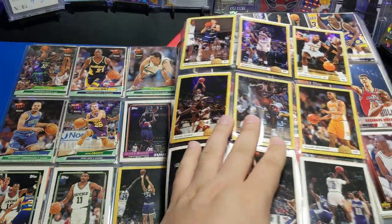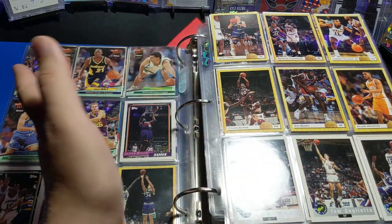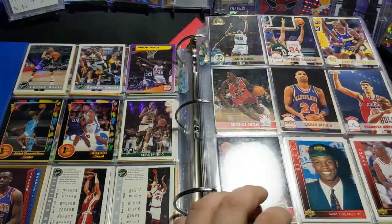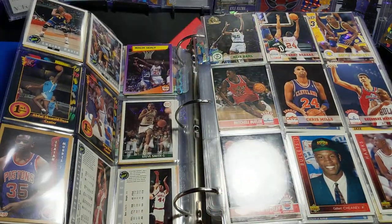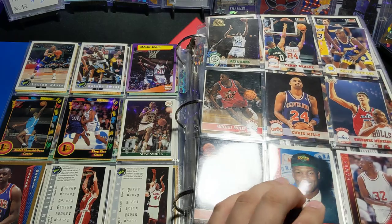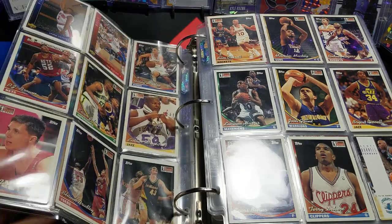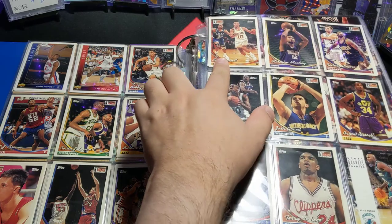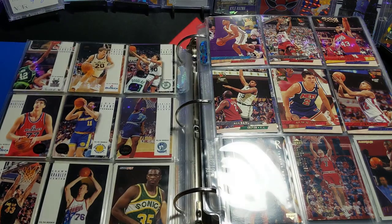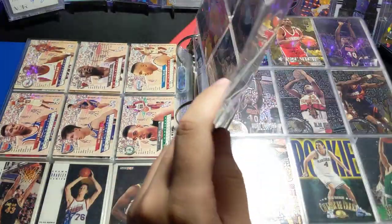Here's some college cards that I just put here. I actually have a collegiate binder, and it's just one of each — I don't have any doubles in there, so I put the rest in here. Ben Baker. It's Chucky Brown. Sam Cassell rookie.